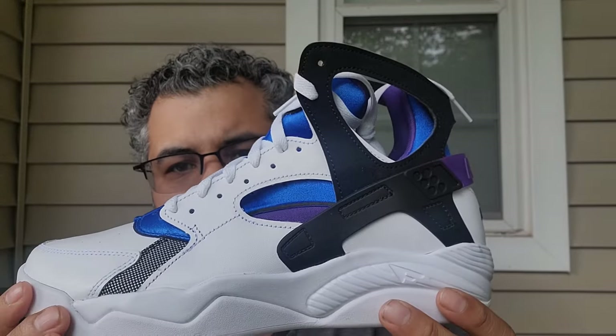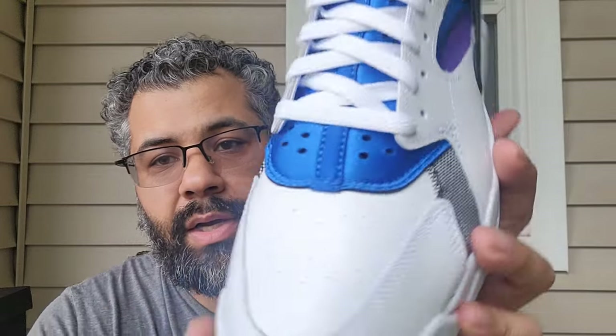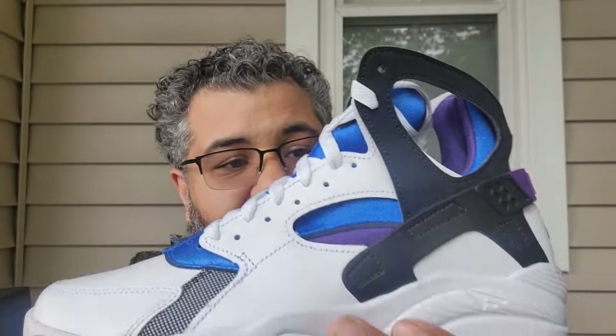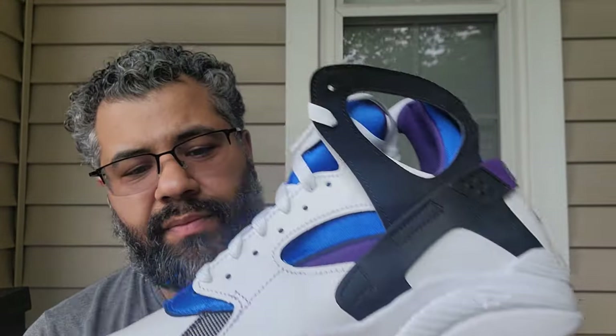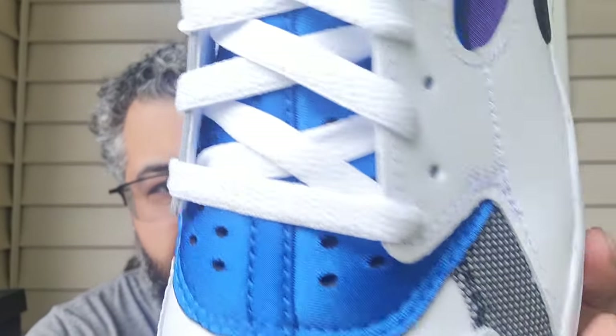You have a smooth leather upper and it feels very nice and premium. You got the Flight logo and this uses a really nice leather — you can see the grain and everything. They went in with these and made them right. You got little perforations on the vamp and a mesh material on the side in black and white.